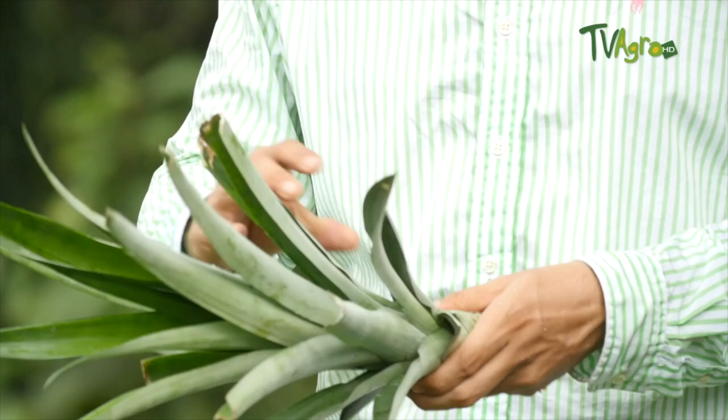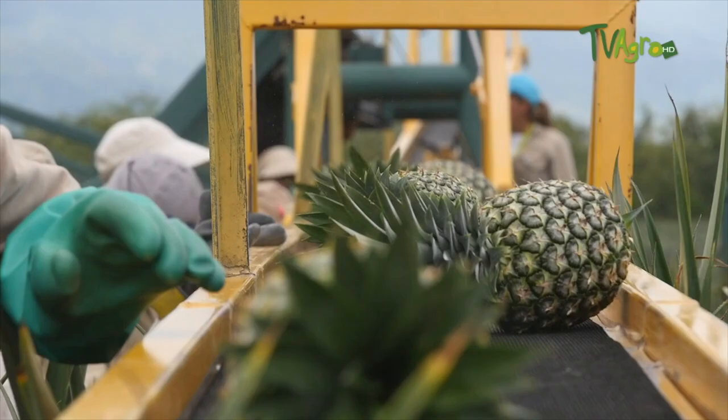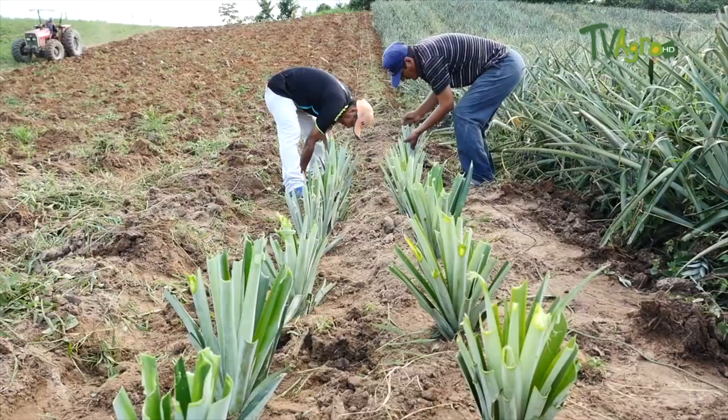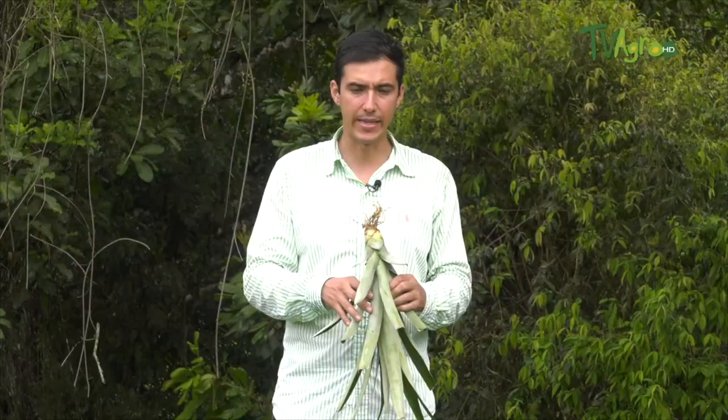In pineapple we have diseases such as Fusarium and Phytophthora. We must be careful not to bring infested stems. A prior classification of these stems must be made so as not to generate competition. The planting distance is very short, so if we plant a large stem next to a smaller one, these leaves are going to grow and generate internal competition. When it comes to harvesting, there will be a percentage of plants that did not reach harvest because they were left competing.